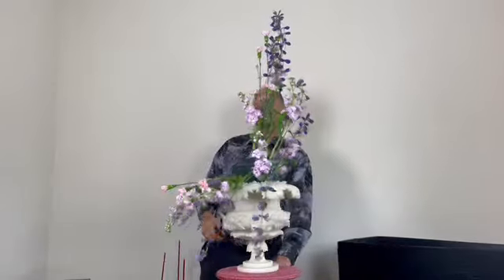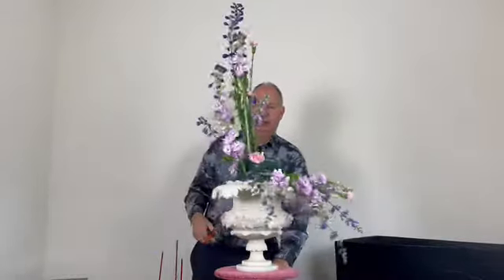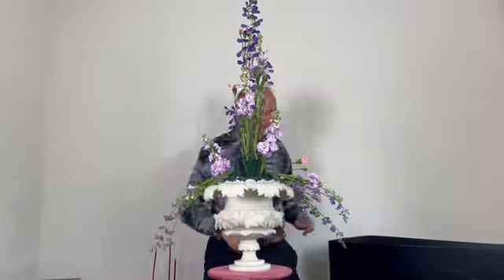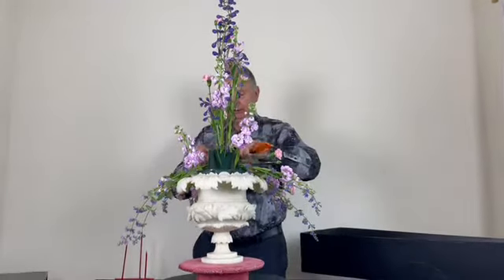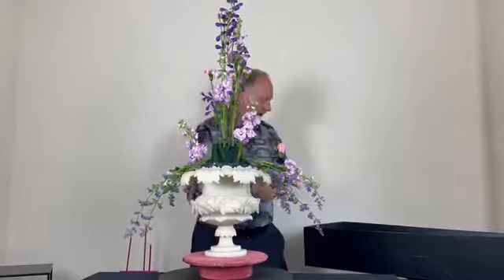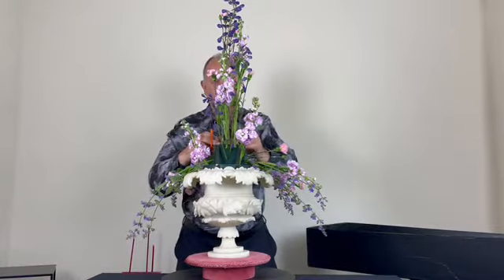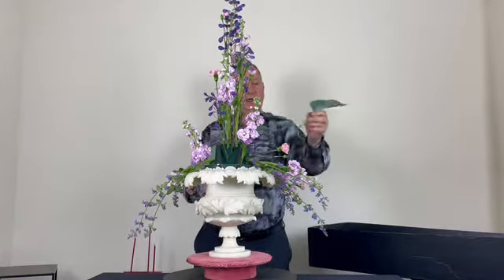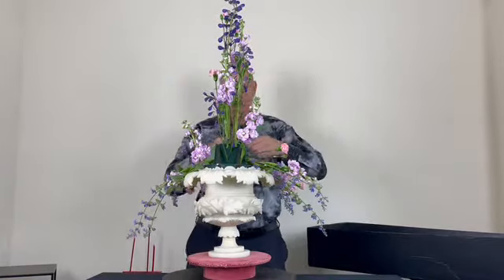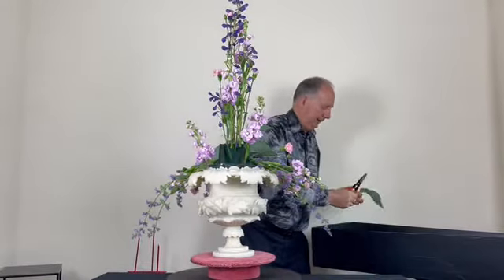Just seeing the carnations coming through, bringing in the tones of pink. Now I'm adding hostas towards the centre of the design to help hide the oasis and give impact to the centre. This hosta is a beautiful grey colour that tones in lovely with the pinks.